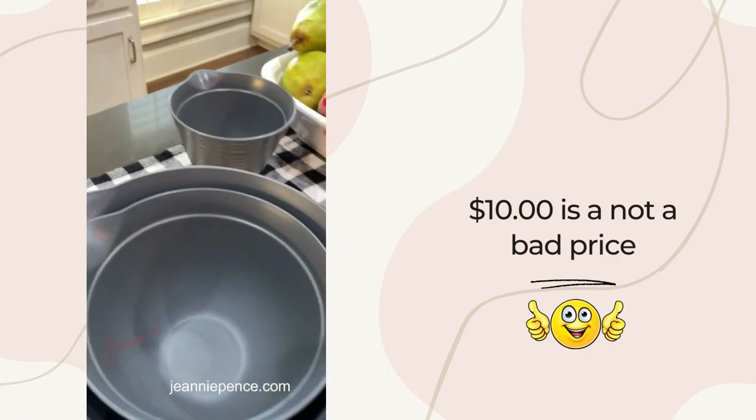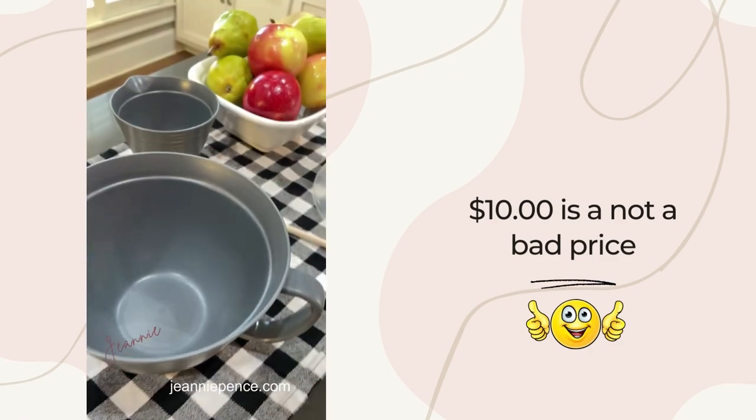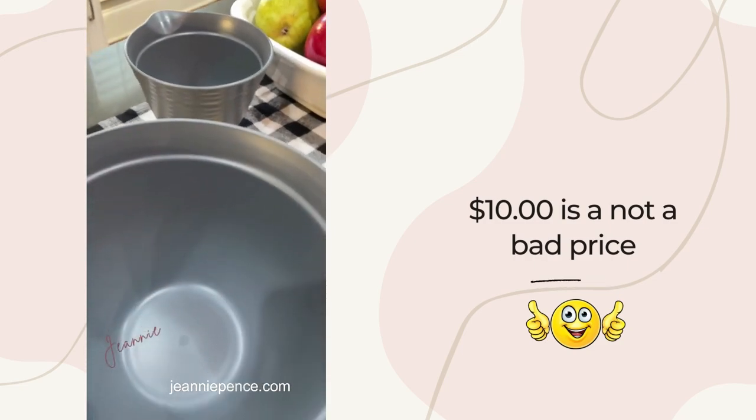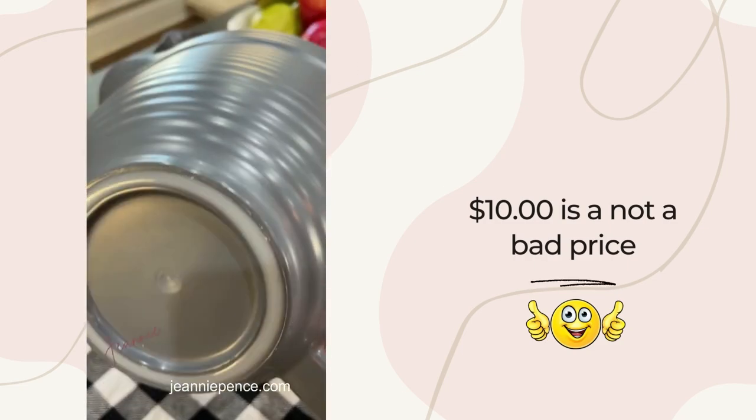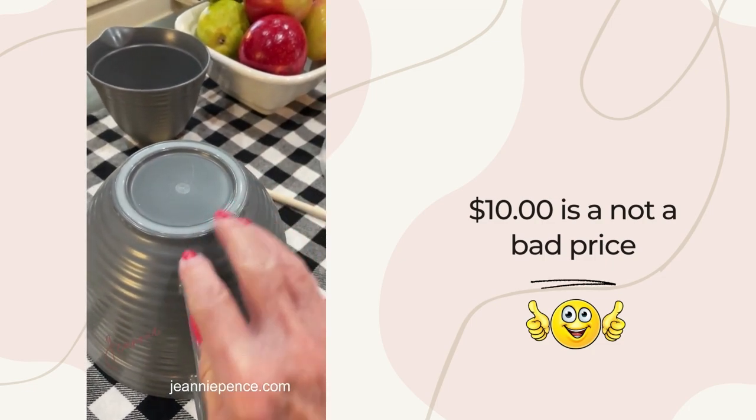They kind of look like ceramic but they're not — they're made out of a recycled plastic. They're stackable. It's a set of three and the largest one has a handle and has a lid, but I like this thing on the bottom that makes it kind of grip to your countertop.